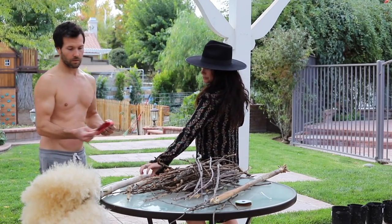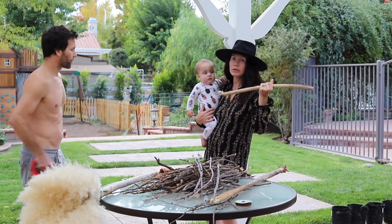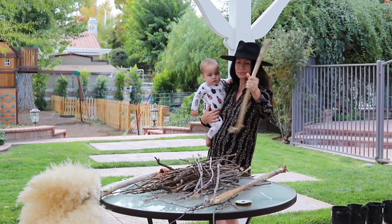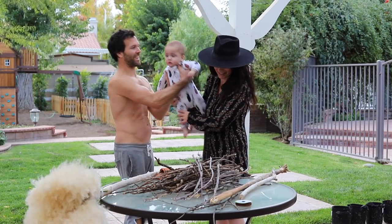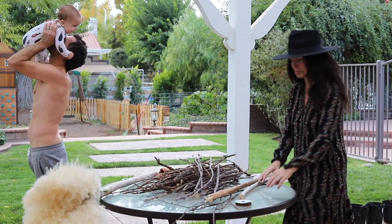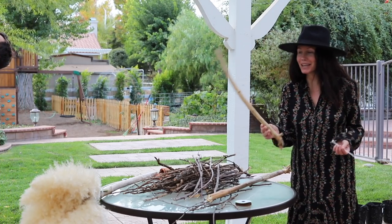You can even make a besom out of something like this for an altar if you're a real witch, and use this to dust your altar. And if you wanted to make like a mini one for a kid or something, that would be kind of cute - or to put by your fireplace.